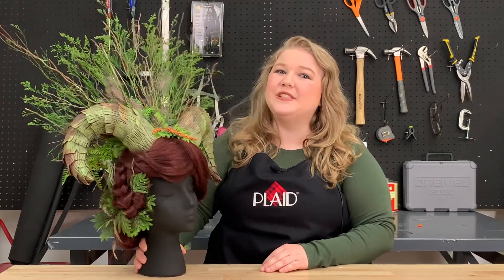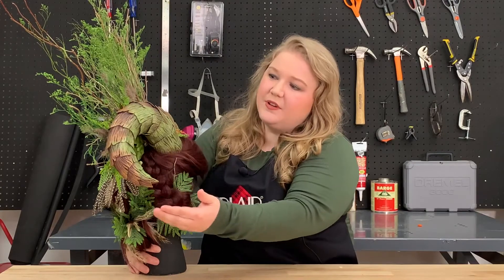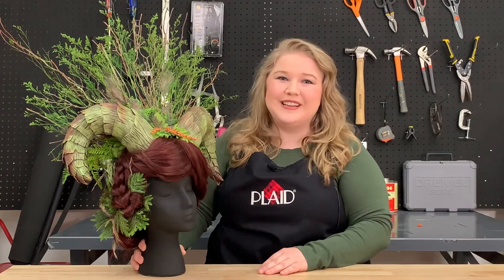Hi, my name is Emily from Go Big or Go Home Cosplay, and today I'm here with Plaid Cosplay making horns for this beautiful druid helm. I love it because it features a moss finish with wood grain texture and a metallic sheen. Be sure to check out the description for all the products used, and let's get started.